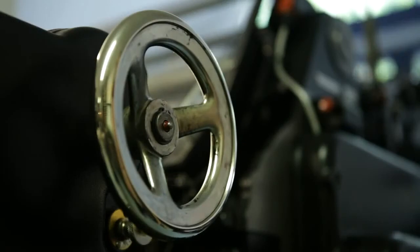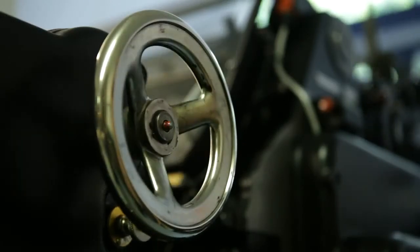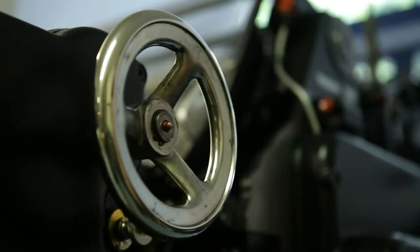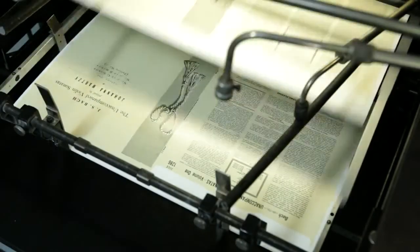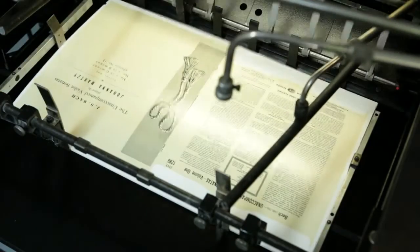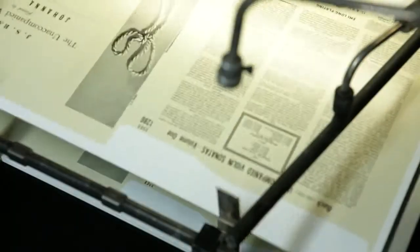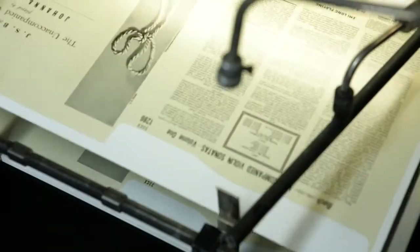If it was a pastiche it wouldn't be true to the original. What we're printing is as true to the original as it can be, given that we've moved on in time. Had that been printed with a 21st century process it would have looked good, but it wouldn't have been the same. The thing that we've made — you can look at it and it's got something different. Most people won't know what it is. A lot of people probably won't see it. But for those who care, and for those who know, it's there.